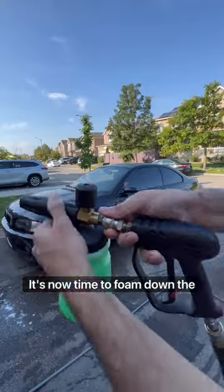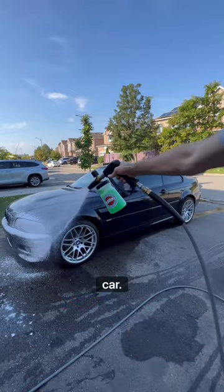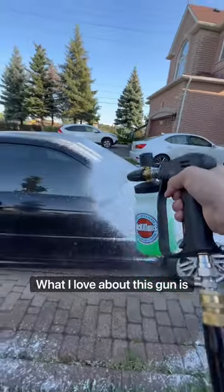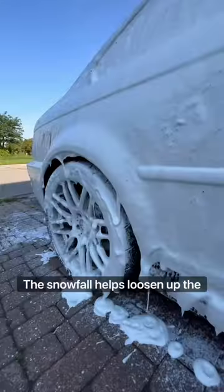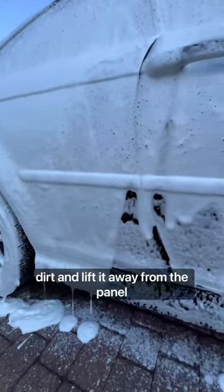It's now time to foam down the car, starting with an unnecessary bottle flip as we foam the car. What I love about this gun is that it allows the hose to rotate freely, which stops it from tangling up. The snow foam helps loosen up the dirt and lift it away from the panel.